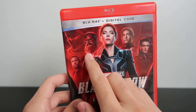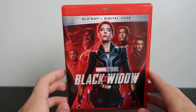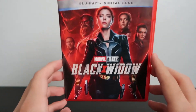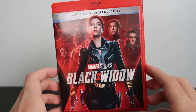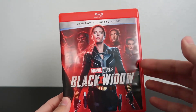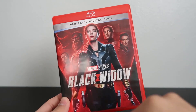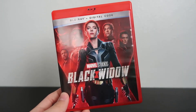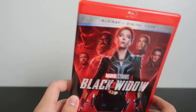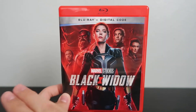Red Guardian was my favorite character in the film. That's basically it for this Blu-ray unboxing — if you guys made it this far, thank you so much for watching. Let me know what you thought of the movie down in the comments and where it ranks in your MCU ranking. I'll give an update either in the description, in the comments, or maybe on Instagram. Thanks again for watching and I'll see you in the next Blu-ray unboxing video!